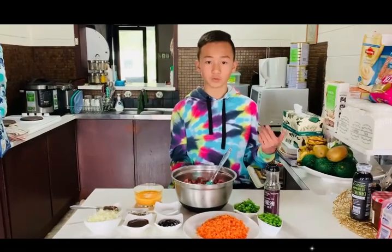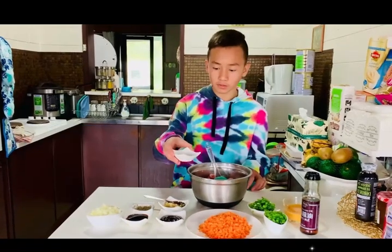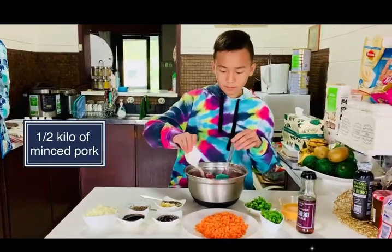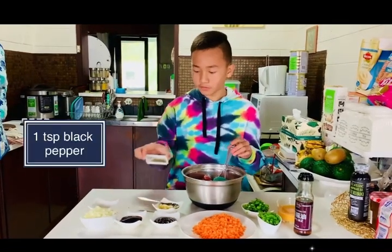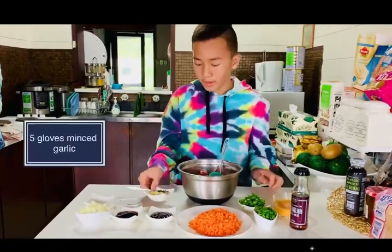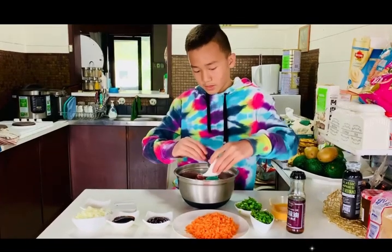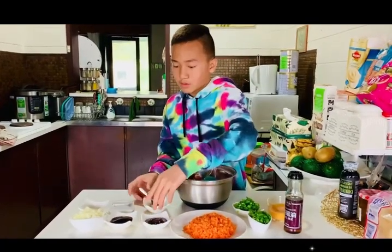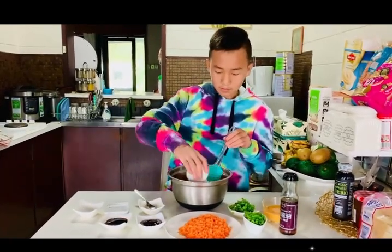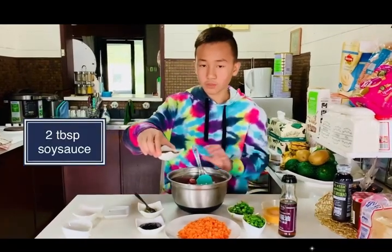If you guys have never had this before, make sure you give it a try because it's really good. Start mixing the ingredients: first we have a teaspoon of salt — sprinkle it around — and one teaspoon of pepper, sprinkle it around, make sure you get it all around. And four cloves of garlic, put it in, and one whole onion, get it all out. And two tablespoons of soy sauce.